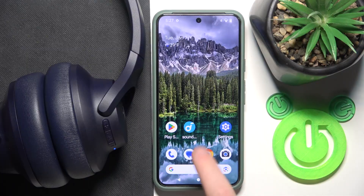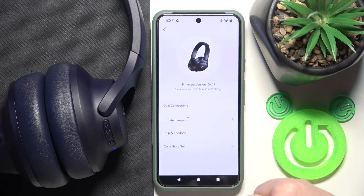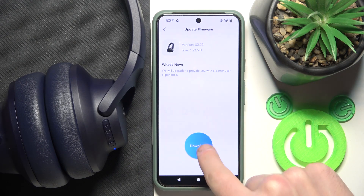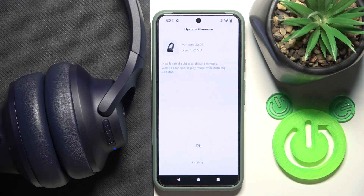Start by opening the application and go to settings at the top right. Then click update firmware, then download and install. Don't use your headphones — just wait until the update is finished.